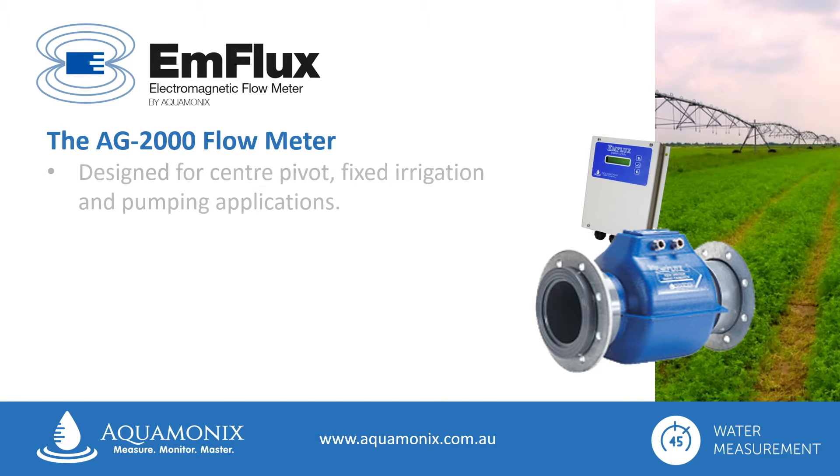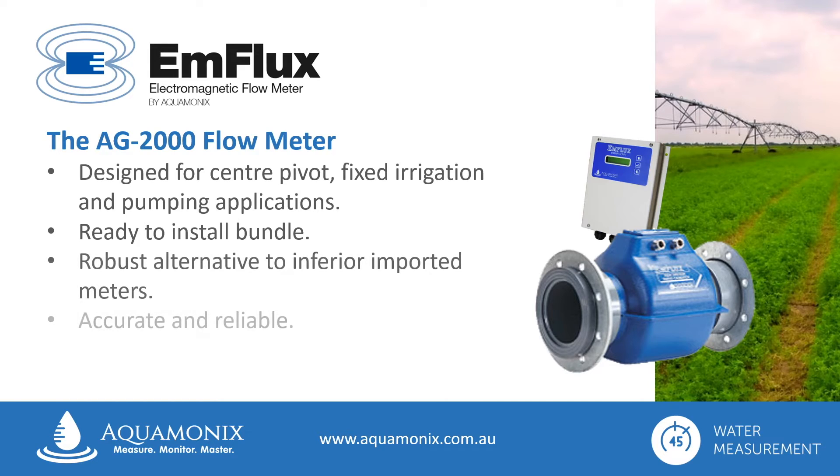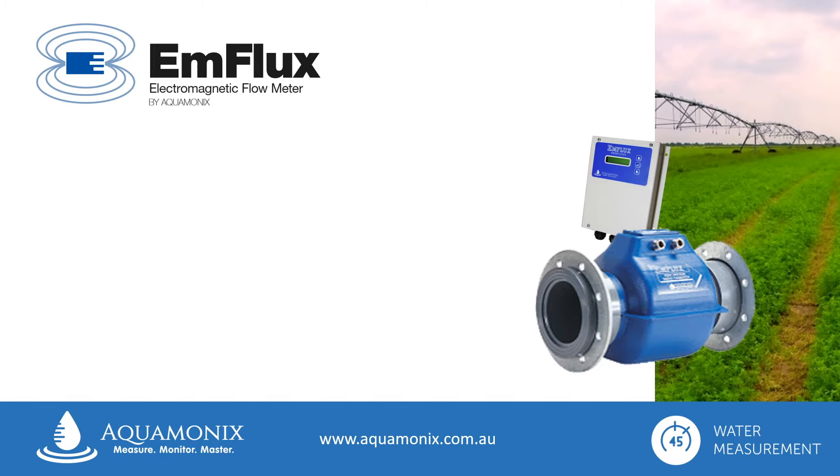Specifically designed for centre pivot, fixed irrigation and pumping applications, and supplied in a pre-configured ready-to-install bundle, the Ag2000 is a robust alternative to inferior imported meters, and is accurate, reliable and offers a long service life, all for a lower capital cost, making it exceptional value for money.